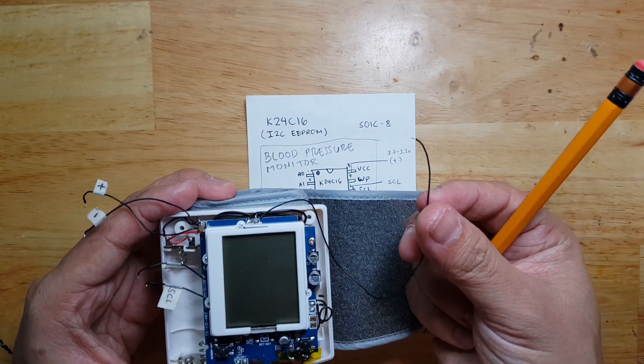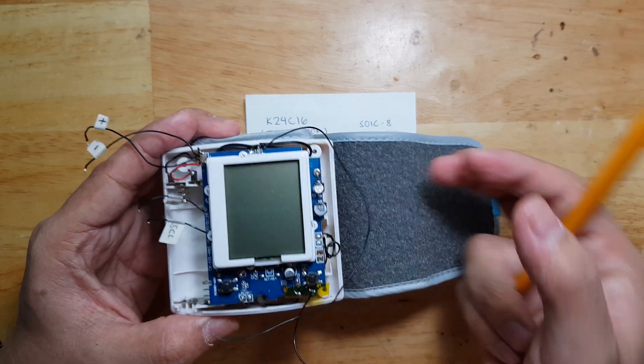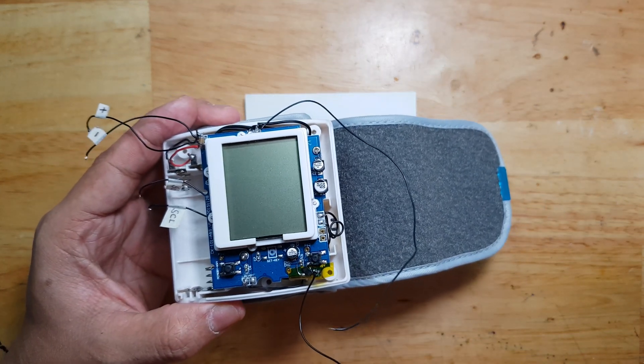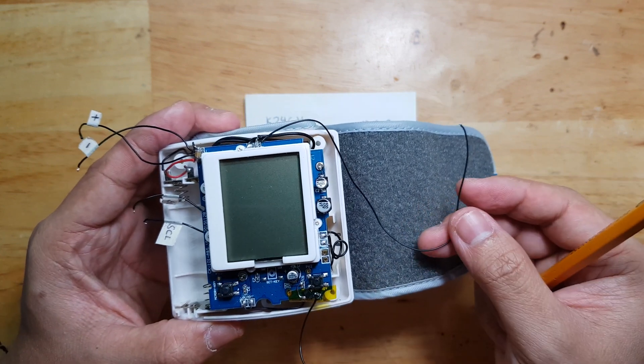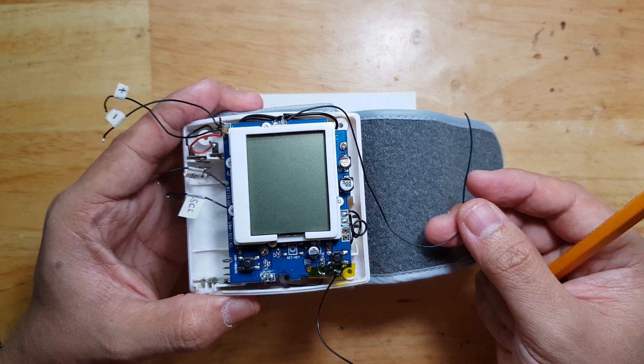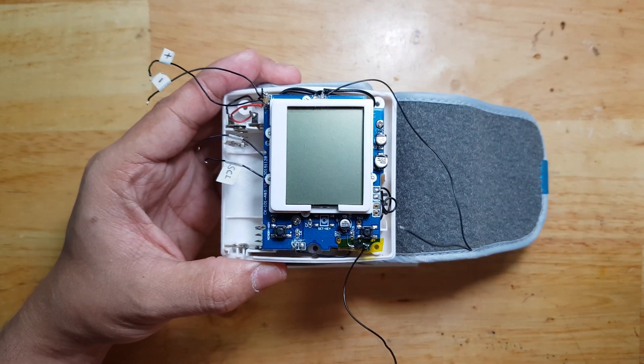This valve will indicate when the pump is already done measuring the blood pressure of the patient. Once done, we can get the value from the I2C EEPROM.